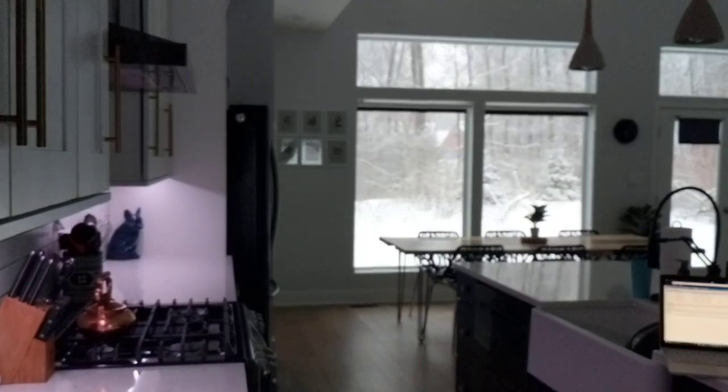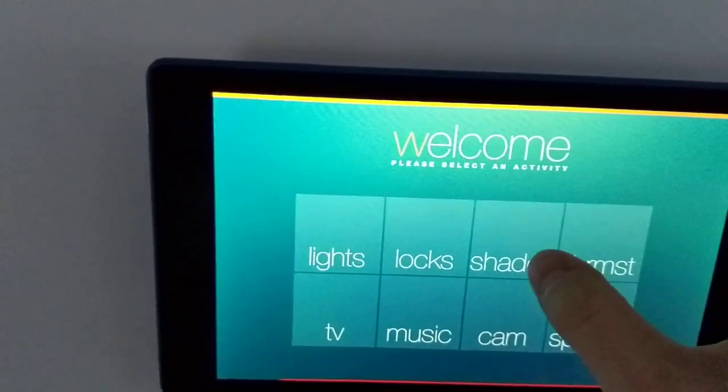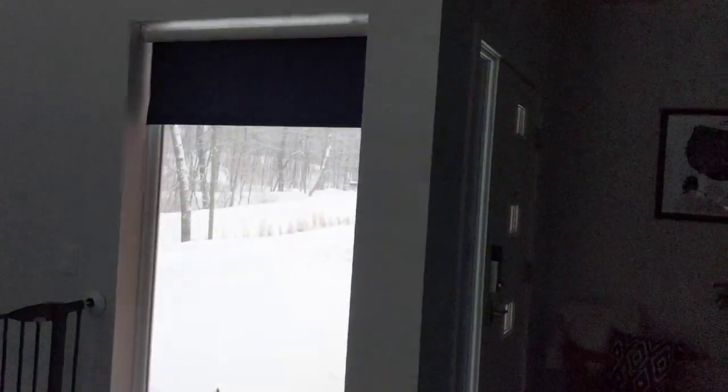Next up are shades. We've got a couple of motorized shades throughout the house — this window being one right here and then two in the back. The lower portion of the shade button closes it; the upper portion raises it. So there go the shades down, and now they start going back up.